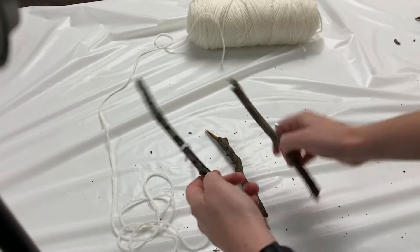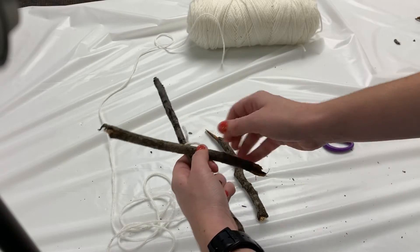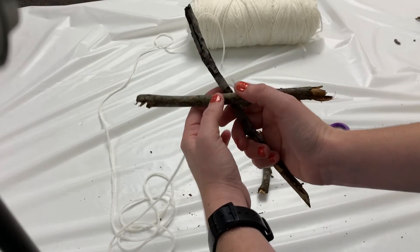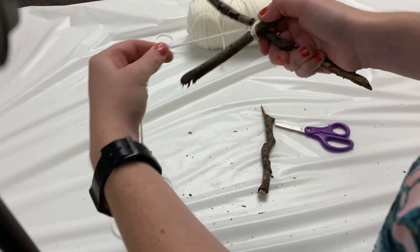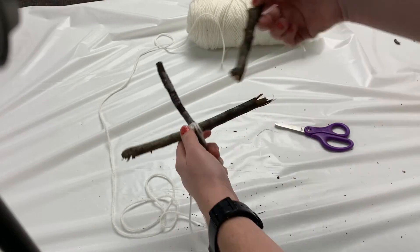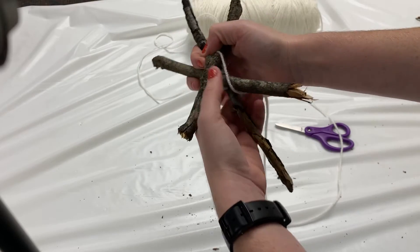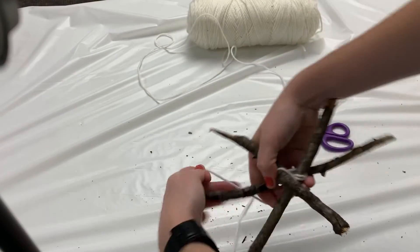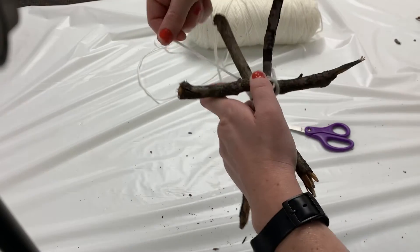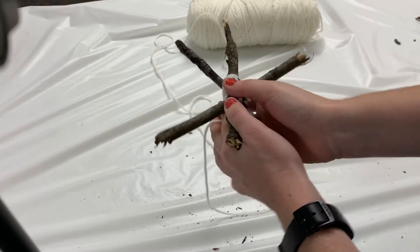So I have my yarn tied pretty tight onto my stick. Next, I'm going to put my second stick on at an angle — I'm building a star shape or an X — and I'm going to wrap this around one or two times and pull it tight. Then I'll add on my third stick and do the same thing, wrapping it around to make an X shape, rotating it between my hands back and forth until I have a good, strong X where all the pieces are held together.